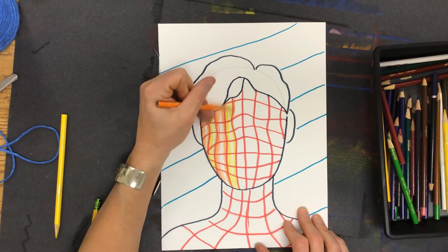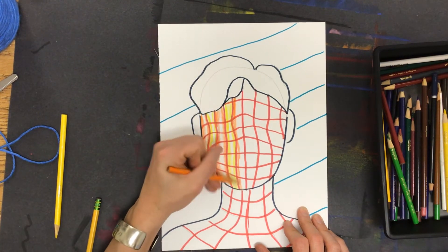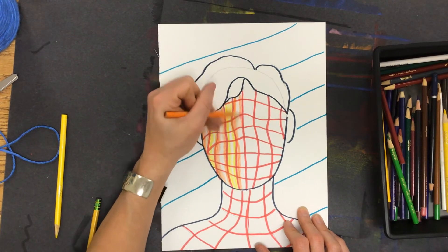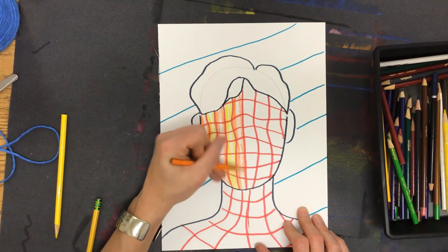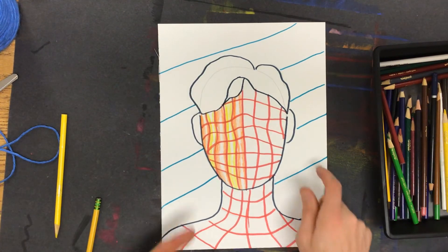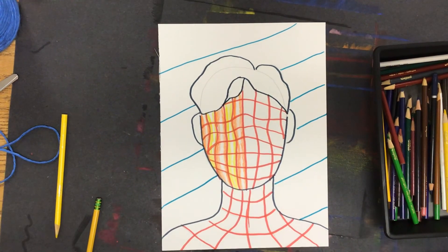Then back to the orange. I'm going to continue this effect all the way across the contours of his face, and do the same thing on his neck and shoulders with the same color schemes. In the background I plan on using cool colors so that they will contrast with the warm colors, and you'll see the difference.